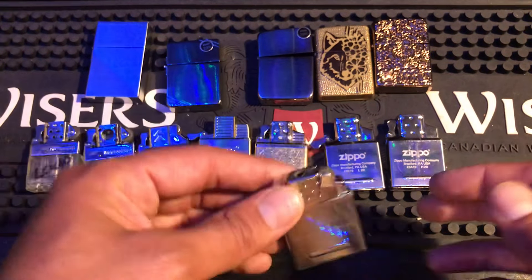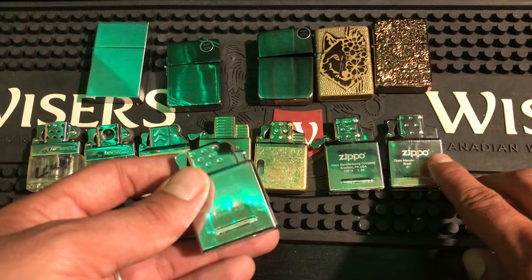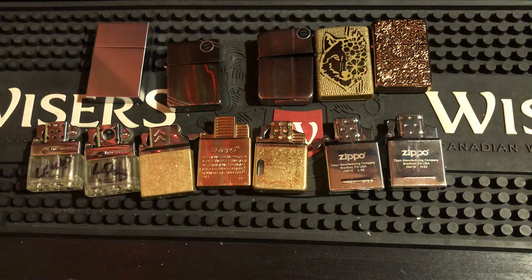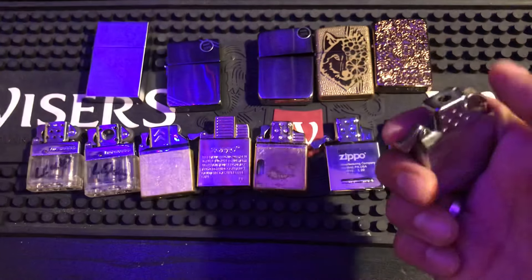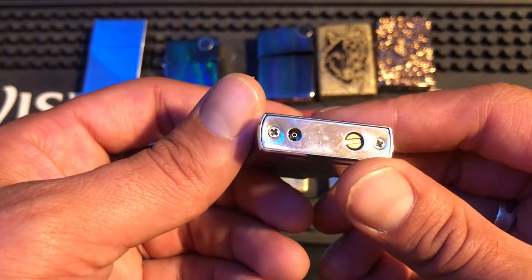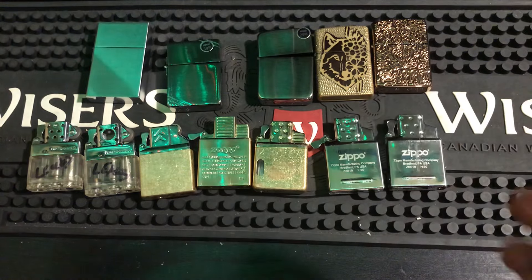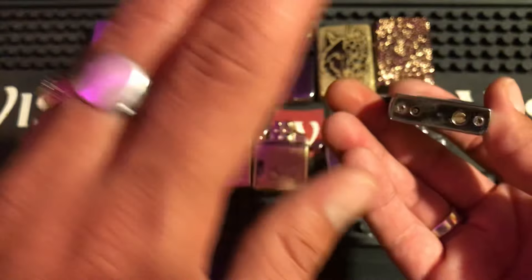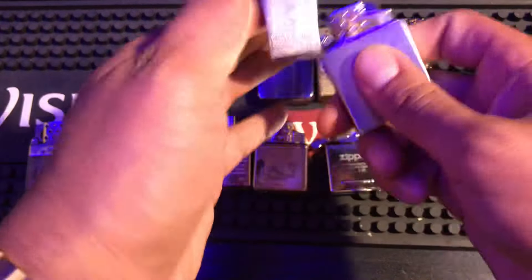The hands-down best insert Zippo offers right now is the yellow flame. I'm not really a torch guy — the torch holds one advantage over the yellow flame in that it lights better in wind, but I don't use a torch for everything. I was buying torches because that's all that was available, but I'm a soft flame guy and this is a soft flame done right. I really like it. The button gives a great ping when it pops back up, it's tight, and it works really well. The only issue I had was with the cam, but I oiled it once and never had that problem again.